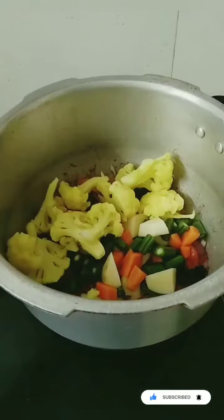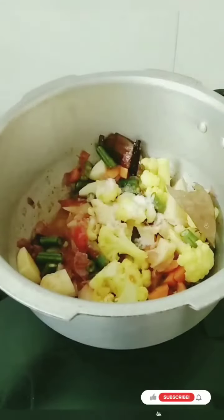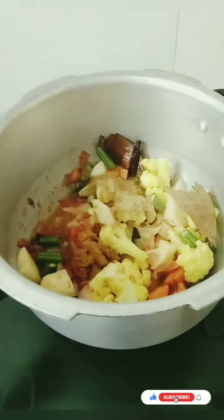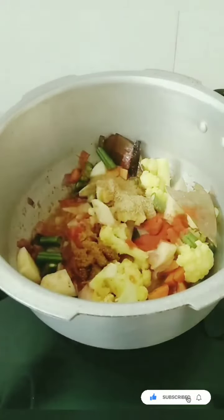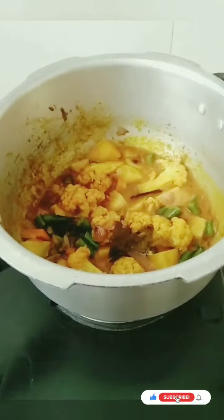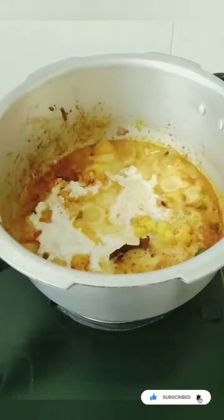Add 1 tbsp of salt, 1 tsp garam masala, 1 tsp chili powder. Add spices and fresh green ingredients. Let's add the ingredients. Now we have to make a whistle.